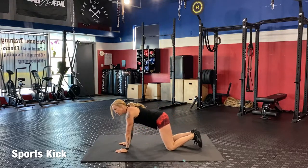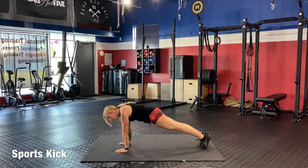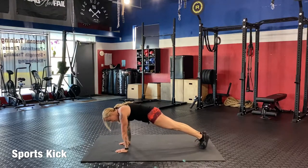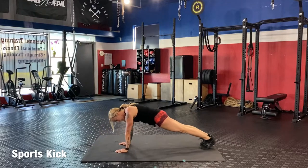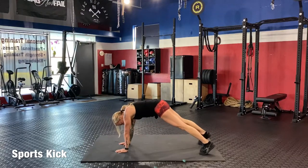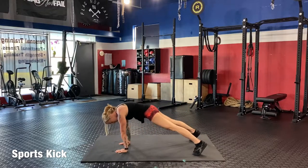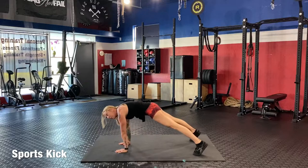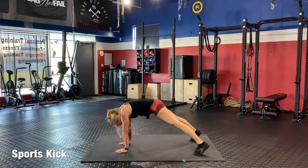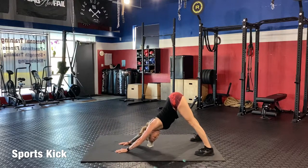We're going to come into a plank position. Really sucking your stomach in, squeeze your butt, and rock back and forth. Get those arms ready to roll. Make sure you get your chest over your hands — that's the objective on this plank. Step your feet out, take it into a down dog, and then back to the plank. Just repeat back and forth, warming up.